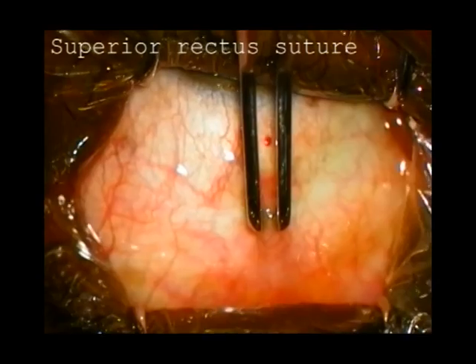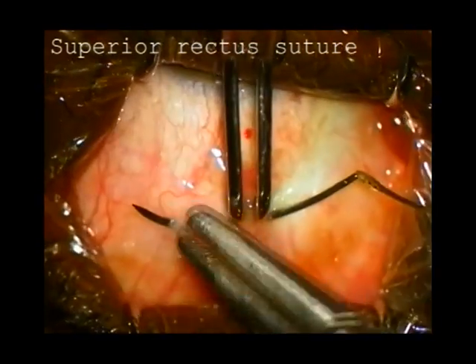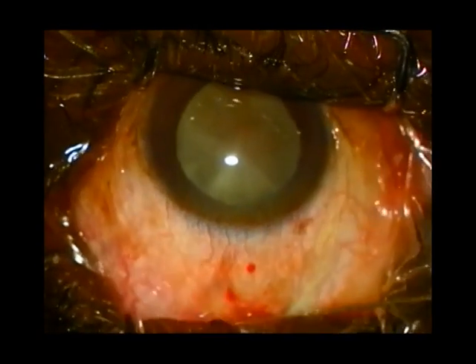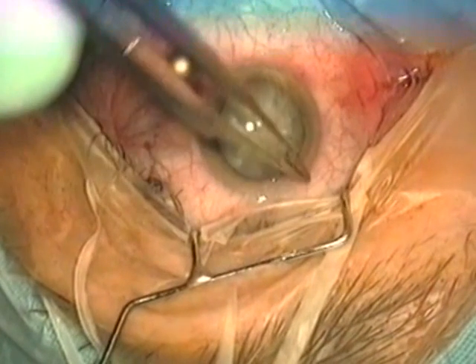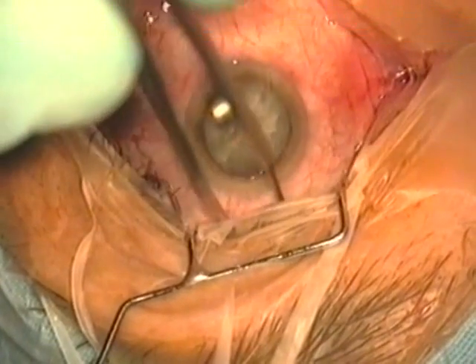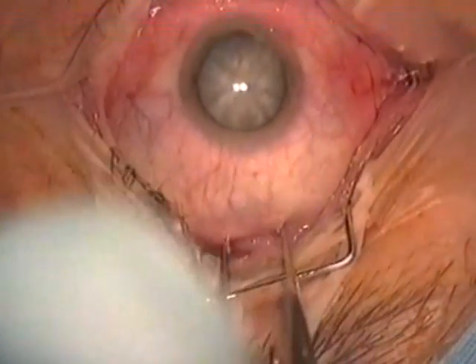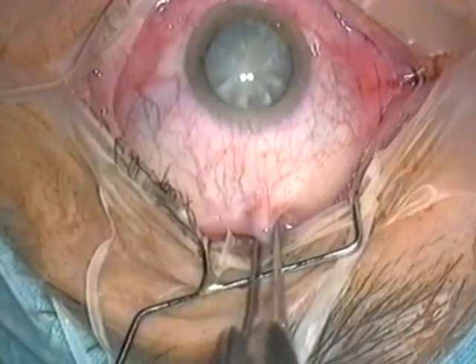We will show first a sutured extracapsular cataract extraction. At the beginning of the operation, a 4-0 silk suture is passed under the superior rectus muscle. This is done by inserting tooth forceps closed into the upper fornix, opening the forceps, rotating the eye on the open forceps, and then grasping the superior rectus muscle.